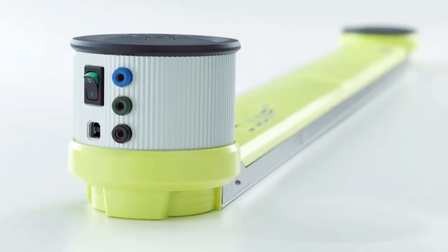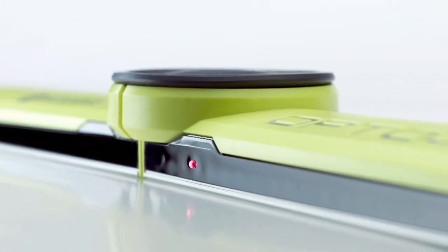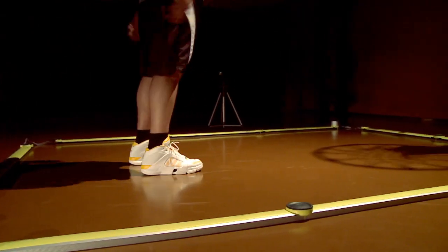With OptoJump Next, it is possible to evaluate athletes' performances and conditions, rapidly identify any muscle weaknesses,